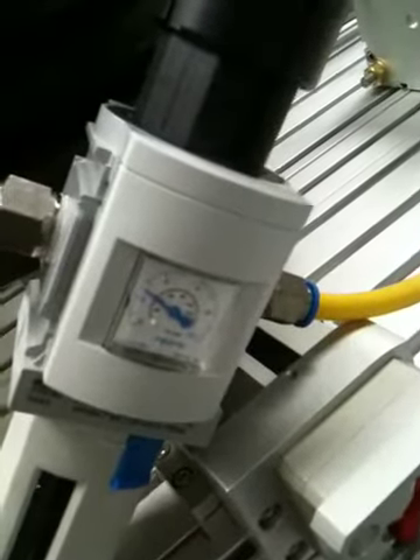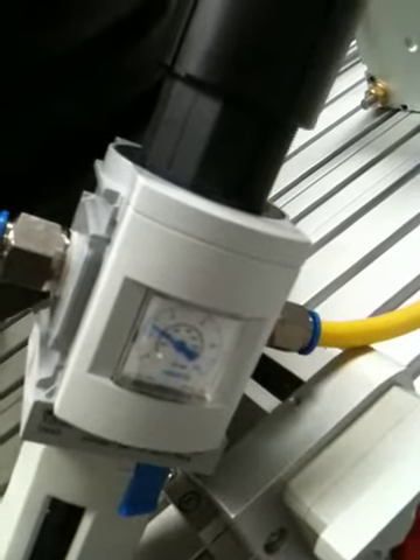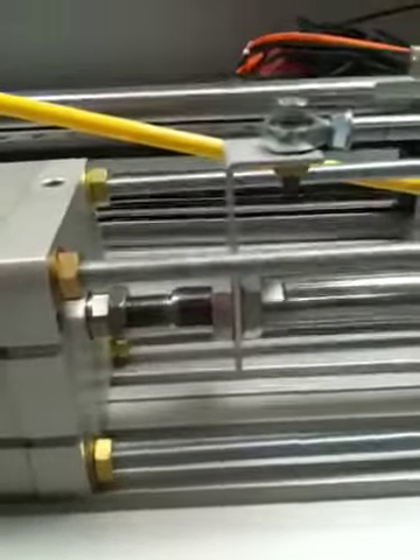If I wind up the pressure in the small cylinder, which is a 100-bore, then this unit which is applying 3000 Newtons should move. So I wind it up.